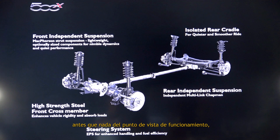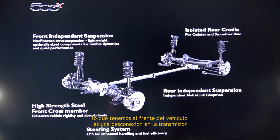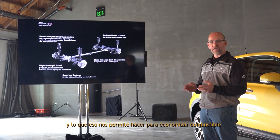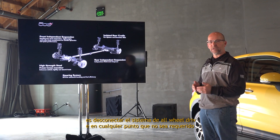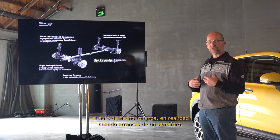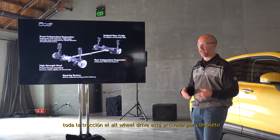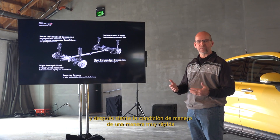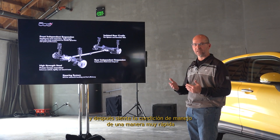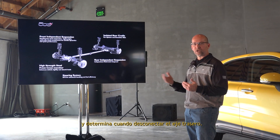From a function standpoint, in the front of the vehicle we have a disconnect at the transmission. What that allows us to do for fuel economy is disconnect the all-wheel drive system at any point that it's not required. The car actually launches — when you take off from a stoplight, all-wheel drive is fully engaged. Then it will sense the driving condition at a very fast rate and determine when to disconnect the rear axle.